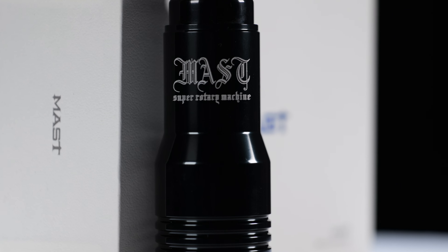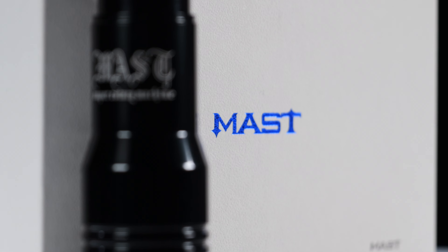Hey there everyone, it's Jenny from Killer Ink and today we're looking at the super portable Dragonhawk Master Tour S Pen. Dragonhawk aims to simplify the art of tattooing by creating affordable equipment that's suitable for both beginner and professional tattoo artists.